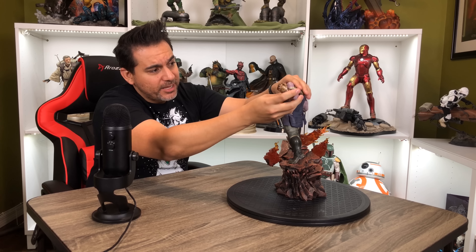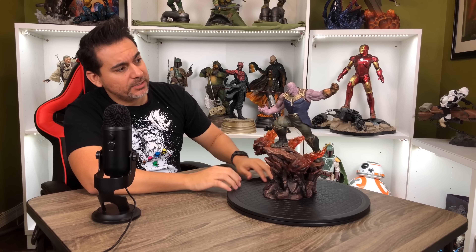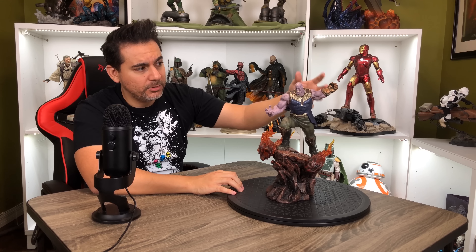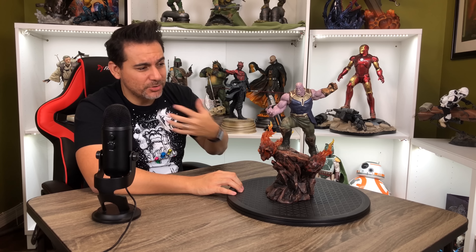The way that I would display this statue, more than likely, the lights are going to be hidden behind his hand anyway, so you're not really going to see it. So it's not make or break for me.